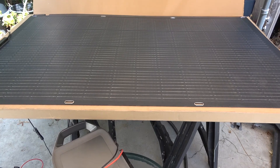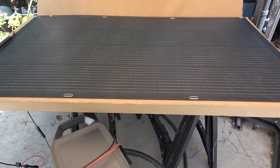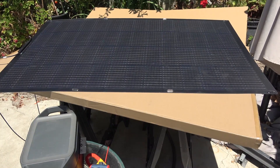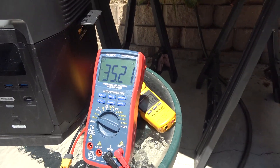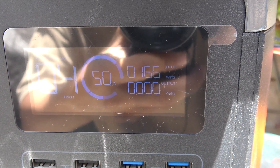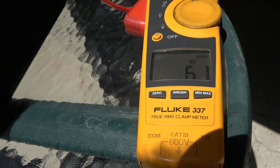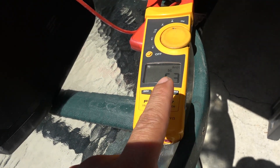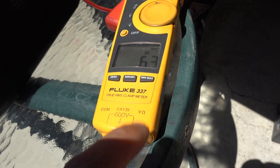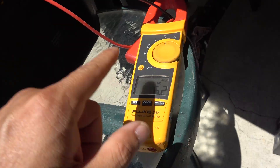Let's put it to the test. I'm using an EcoFlow power station, which will show exactly how many watts we get from the solar panel. The solar input on the power station uses XT60, which is where the adapter cable comes in handy. The open circuit voltage reads 35.2 volts. Once plugged in, we're getting 168 watts at about 6.2 to 6.4 amps — that's even more than what's printed on the label. That's pretty impressive, essentially 100% efficiency.